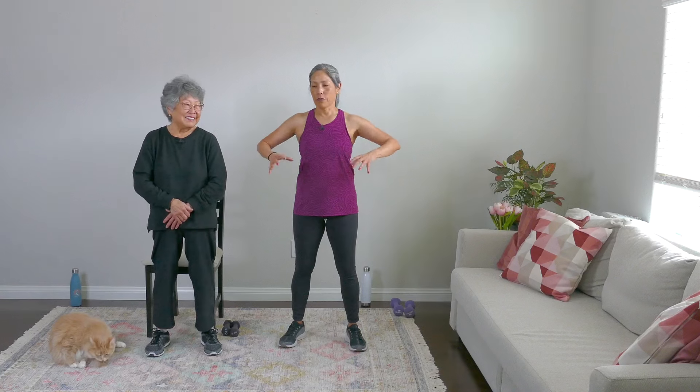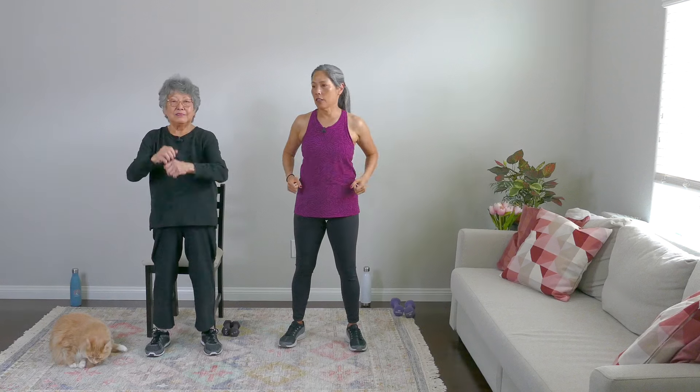Hey there, April Viestenex here with my mom Aiko. Hi. We're going to be focusing on our arms today. Oh boy. Yes. By request, 15-minute arms.